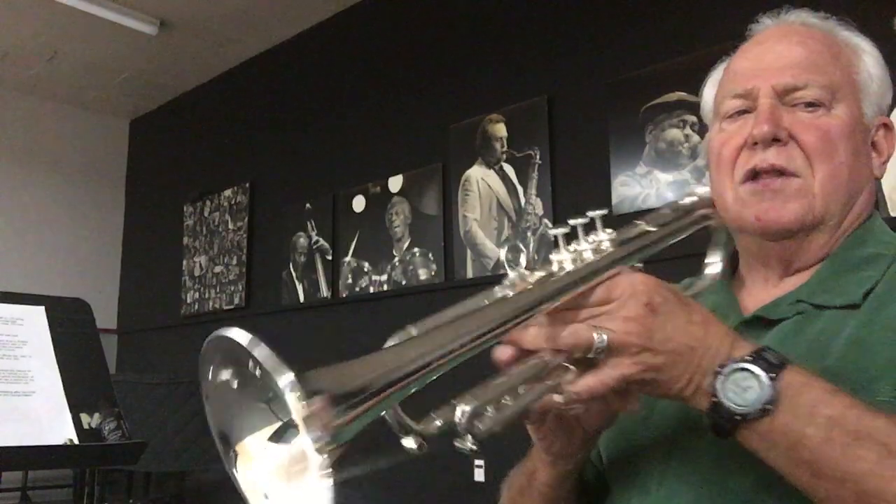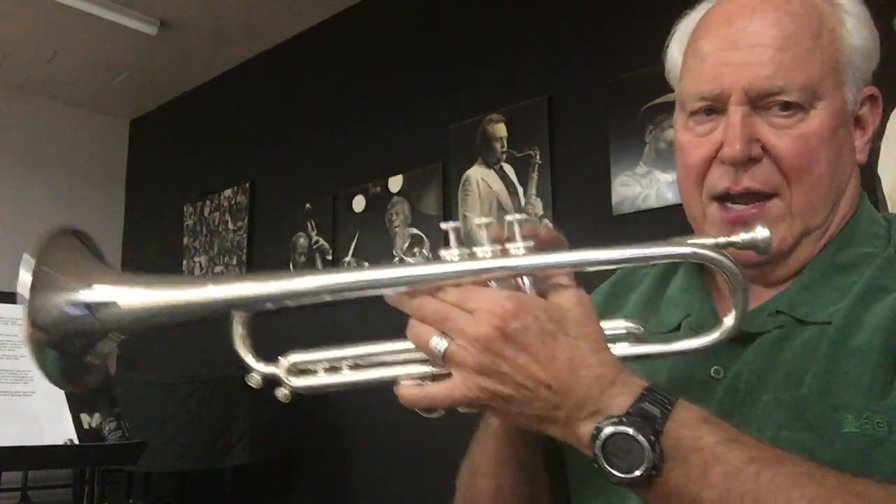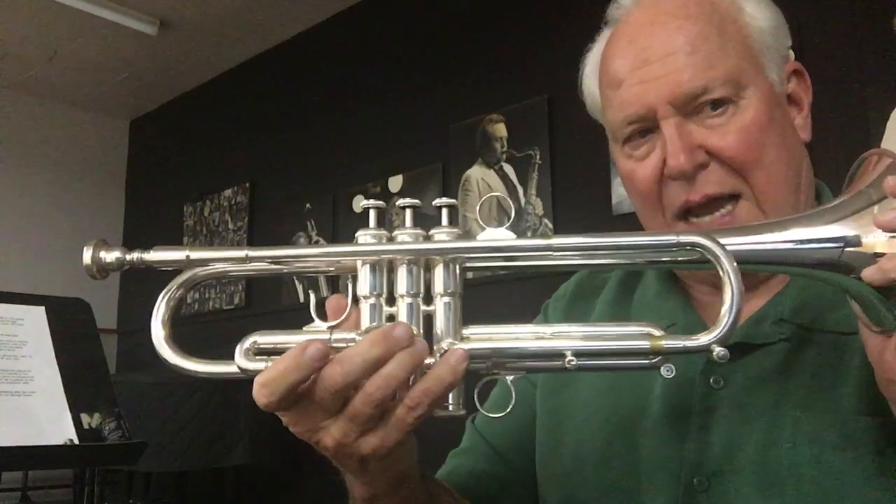This horn is very responsive to all mouthpieces. It's called the Callet Jazz and it feels really good in my hands. You can find this great horn at horntrader.com in the Callet section.